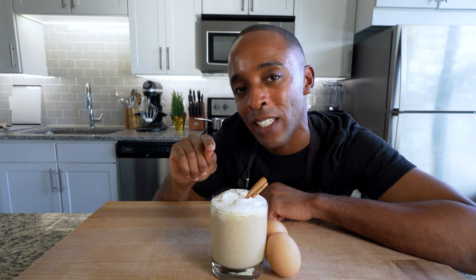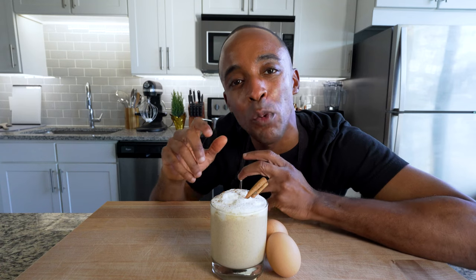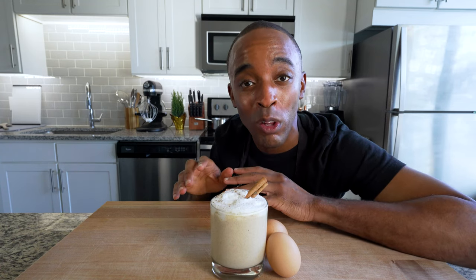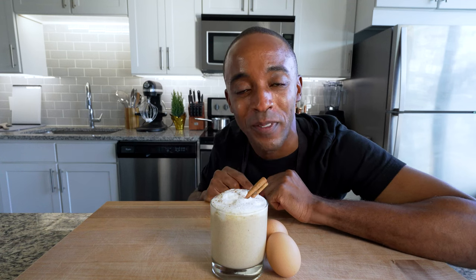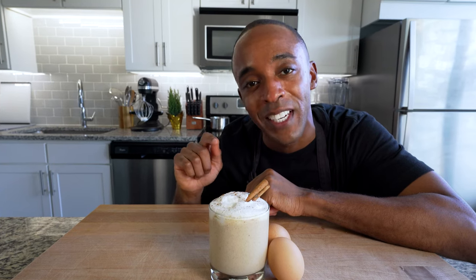As a child, I absolutely despised eggnog, but as an adult, I learned to enjoy it. However, it never really quite sat right with me. I will live and die by this: all of these store-bought eggnogs are really not that great. So today, I will change my opinion on eggnog. And if you're questioning eggnog, I will change yours too. I bet you have everything you need in your pantry for it at this very moment. Now let's get started and let's make some eggnog.